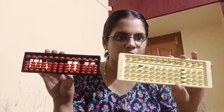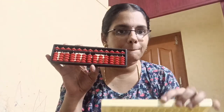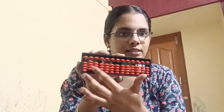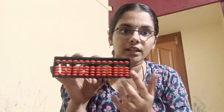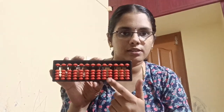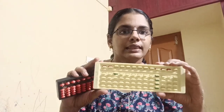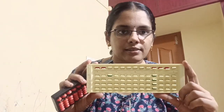I have two abacuses. You can see two abacuses in my hand. One is a beads abacus — this is what we have been using for a very long time. And this one is a slider abacus.